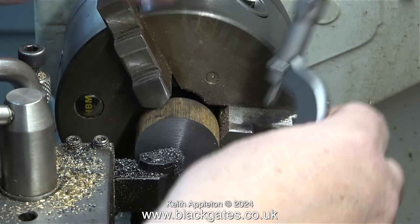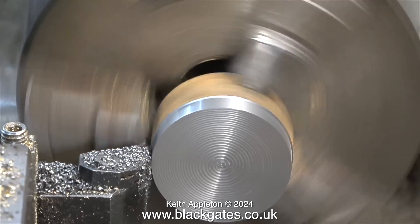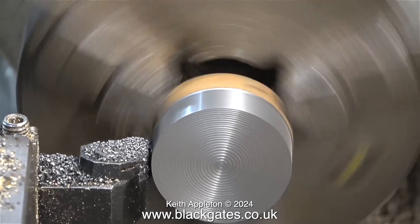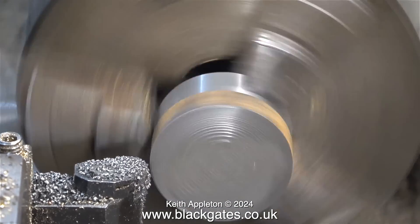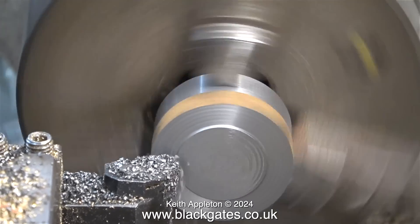If I turn the piston down to finish size at this stage the job will be ruined. I'm taking a longitudinal cut as far as I can without hitting the chuck jaws. Once this is done I can turn the part around in the chuck, and I know that the front face is square to the longitudinal cut. You really don't need to worry about the finish on the front of the piston because a lot of this will be turned away as the thickness is reduced to its finished size of 5/8 of an inch. Now I turn the part around and hold it by the machined area, taking a good facing cut across the front.